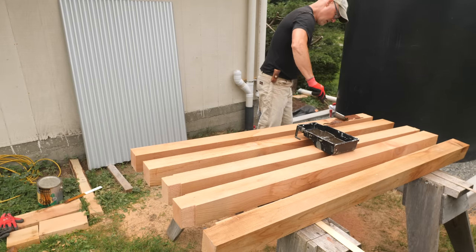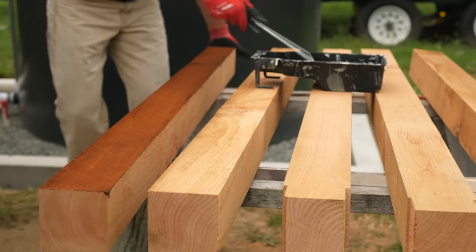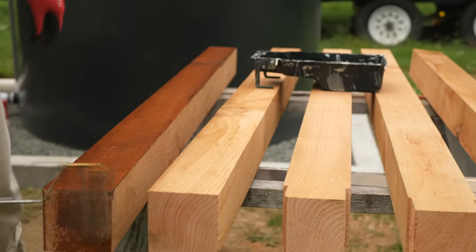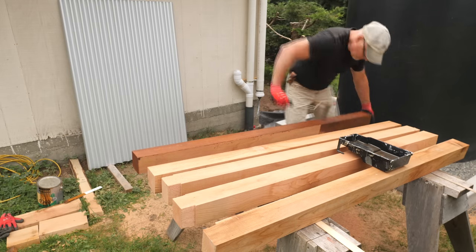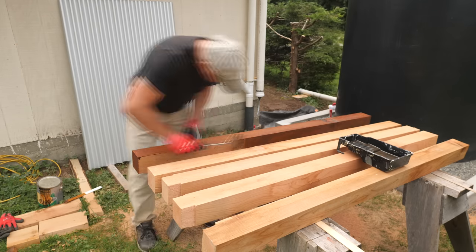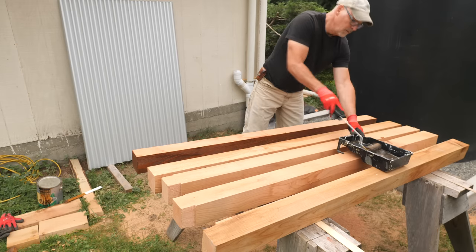With all the parts cut I'll roll on a coat of stain. This is a one-coat oil-based semi-transparent stain — I think the color is called butternut. I used this same stain on the garden pavilion I built a while back. I add a few extra coats to the tops and bottoms of the posts and to the ends of the rails.